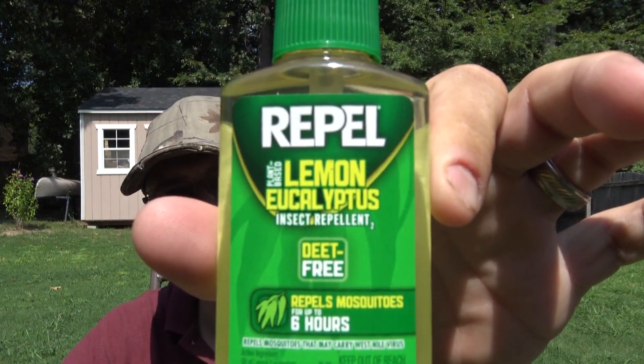Overall, I do not think Lemon Eucalyptus is good enough to be your only insect repellent. I'll do the review on the second one next — unfortunately I can't find it right now so I'll have to track it down. But there you go, the Repel Lemon Eucalyptus. Thanks for watching — there will be an affiliate link in the description so you can find it on Amazon, and as always don't forget to like and subscribe.